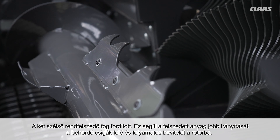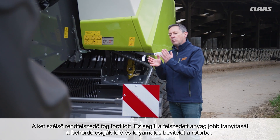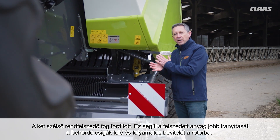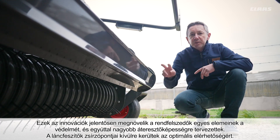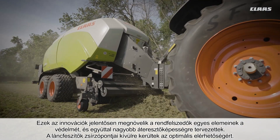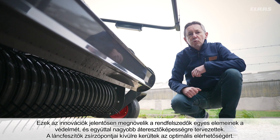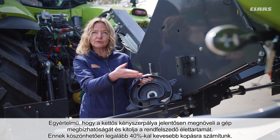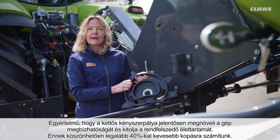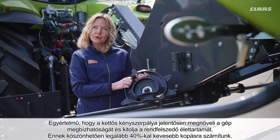The two outermost pickup tines are trailing, allowing material to be better directed under the intake auger and continuously captured by the rotor. All of these innovations provide significantly better protection for the components of the pickup, and they are designed for higher throughput. The grease nipples of the chain tensioners are located on the outside for optimum accessibility. These two cam tracks ensure higher reliability and a significantly longer service life — we expect at least 40% less wear.